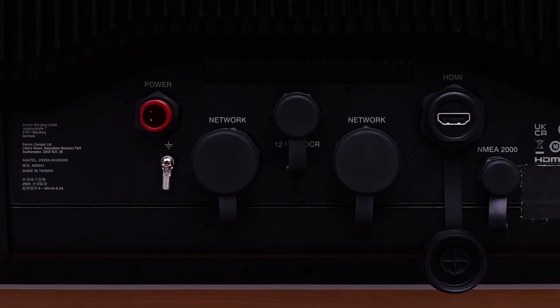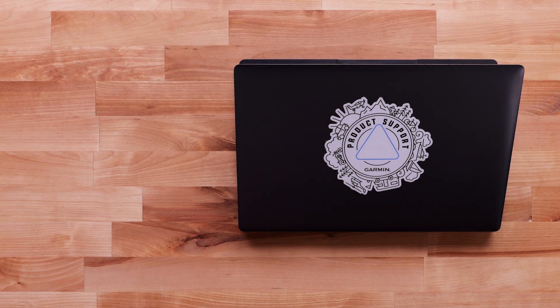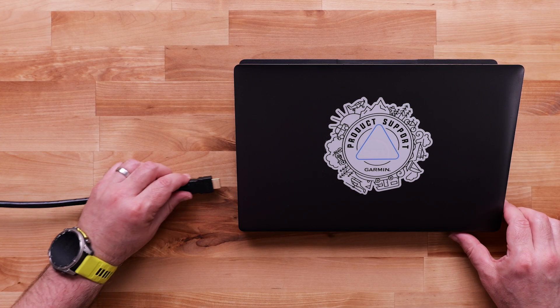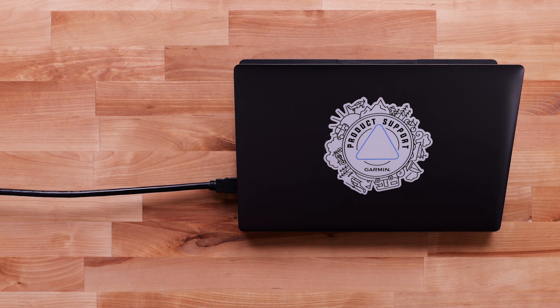You will also need the Garmin HDMI accessory cable. A program to view video from an HDMI input may be needed to view your chart plotter screen on a computer or laptop. Garmin does not have a program to utilize video from a chart plotter to computer.